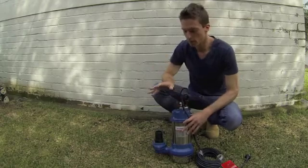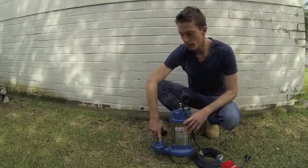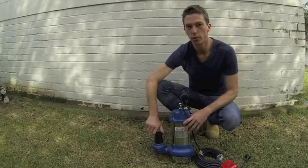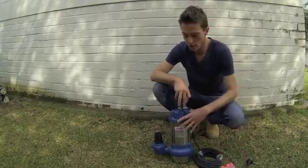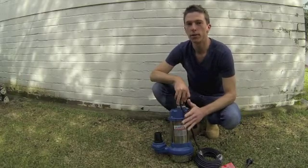and a stainless steel grill on the bottom. You can just feel the quality, like all our products. They come with a 50mm female threaded outlet, so you can run all your pressure pipe into those and up to your street or wherever you need to take the water to. Great little units — they come with a 10 metre lead, which is fully insulated, and they're built tough for the Australian environment.